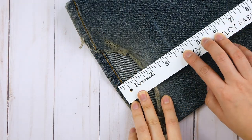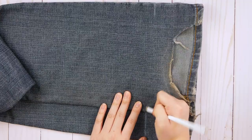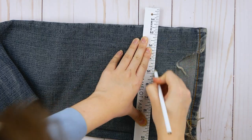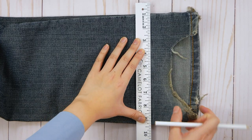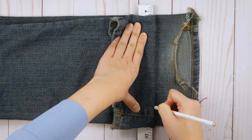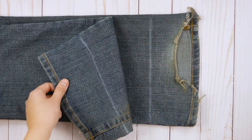Now measure the distance from the mark to the bottom of the original hem. You'll want to mark the other leg at the same distance so they are both the same length. Lay one of the legs flat and place a ruler straight against the line. Extend the line all the way down the fabric. Holding the ruler in place against the line, you can flip the pant leg over the ruler and continue drawing the line to the other side of the leg, being careful to keep it straight. You should now have a straight line running on both sides of the pant leg. Do the same with the other pant leg.